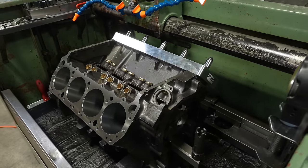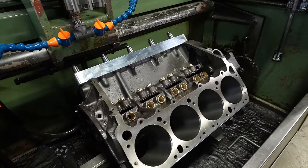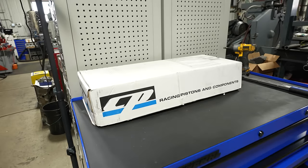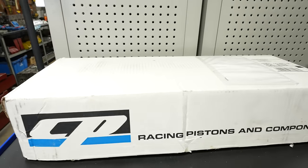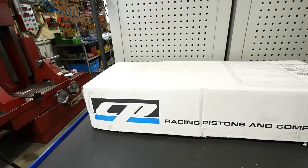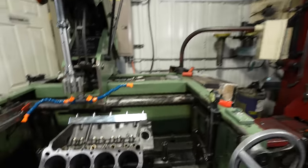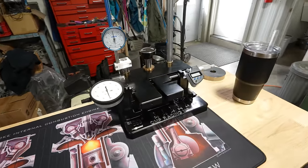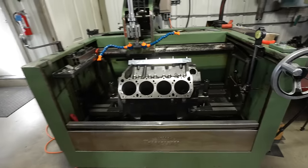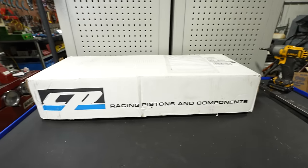We're getting back to work on the 483 stroker build for Scanner Daner. Today we're going to be doing our torque plate hone to get the bores to the finish size for the pistons that CP Carrillo did up for us. We had a custom set of pistons come in from them — they helped us out a little bit, joining us as a partner on the build. We're going to be checking these out using the MC1, making sure they look as good as we want them to. I'm sure they will because CP Carrillo is one of the biggest, nicest names in the industry.